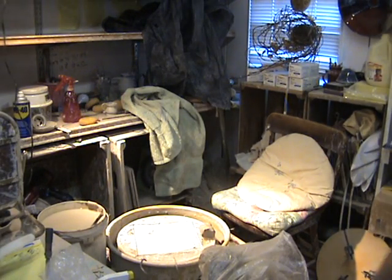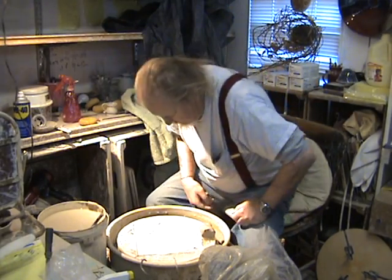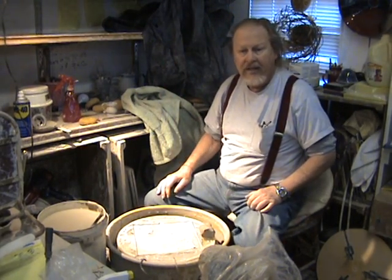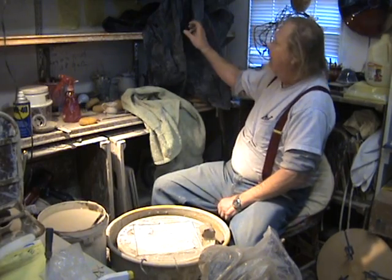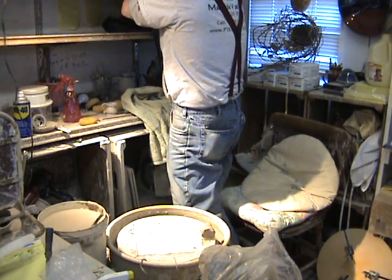Hi everybody, it's Pit of the Potter. We started doing a small picture yesterday, and I've got it right up here on the shelf. It's about good leather hard.